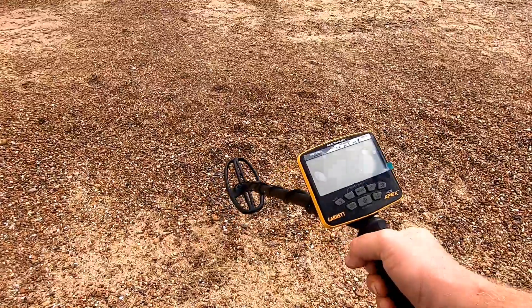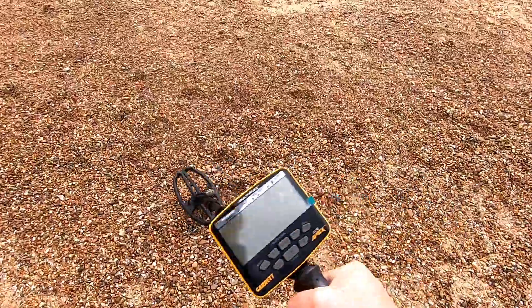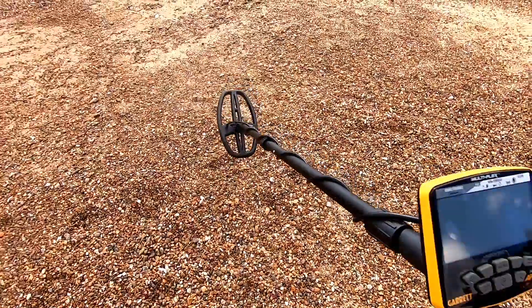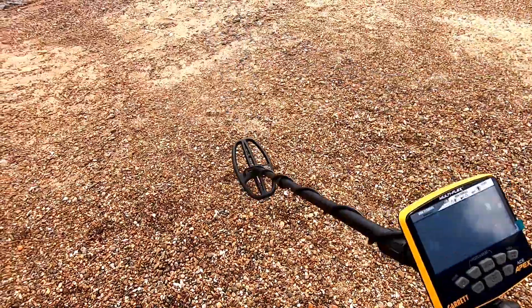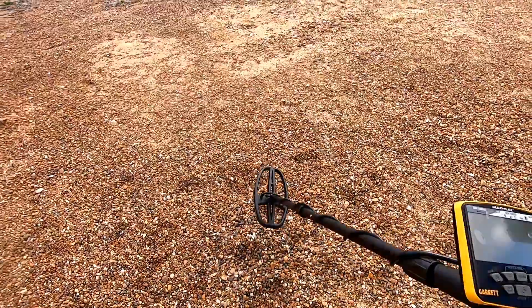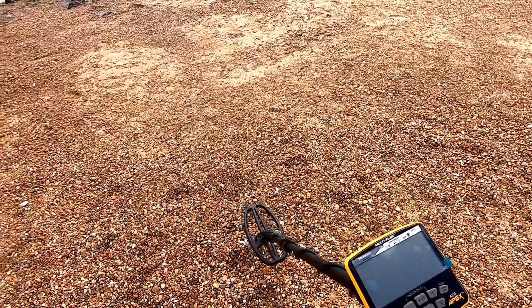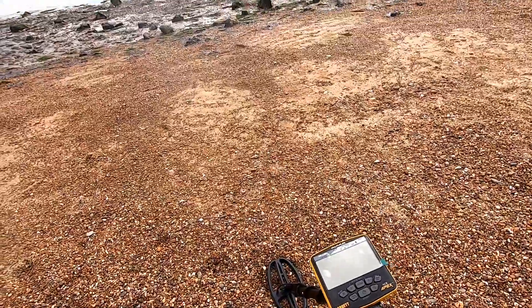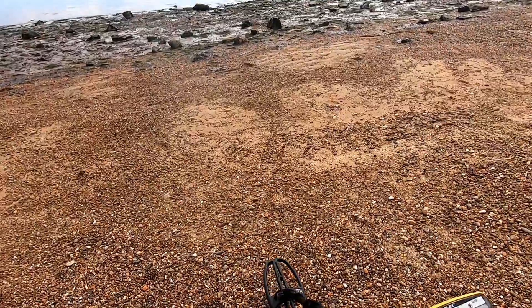Right then guys, I've got my hand in. I'm holding it for the first time ever. I'm giving it a swing. I've not turned it on. I just wanted to feel it. It's lovely, really well balanced actually. It's two and a half pounds, I do believe, which is very light. I'm going to walk down to the water's edge and turn this on for the very first time, guys.